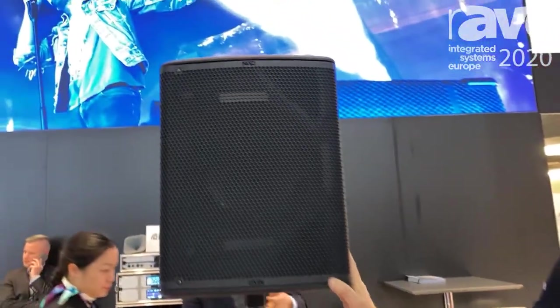Hi, this is Andy Simmons from Nexo at ISE 2020. We're here on the Nexo stand that we're sharing with Yamaha. We have the new Plus Series that we're showing for the first time in Europe.